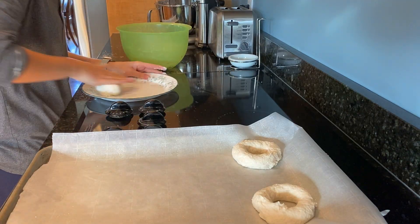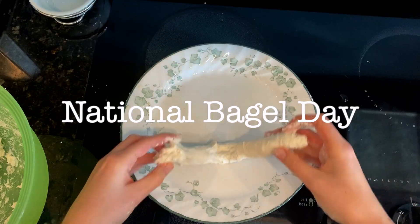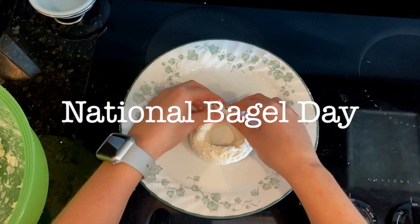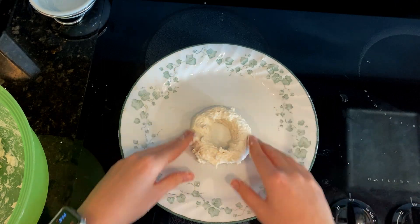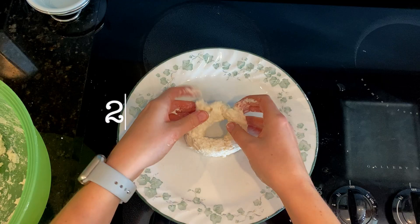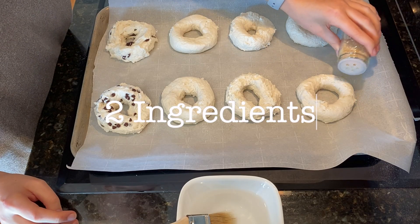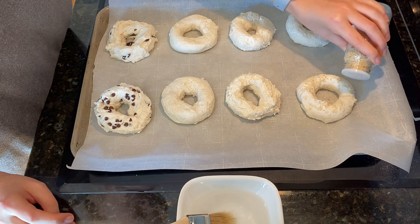Hey y'all! Welcome! Today is National Bagel Day. Y'all know I love celebrating national days, so of course I had to make some bagels today. These bagels are not only delicious, they are so easy. You only need two ingredients to make the bagel dough. Yep, you heard that right. Let's get into it.